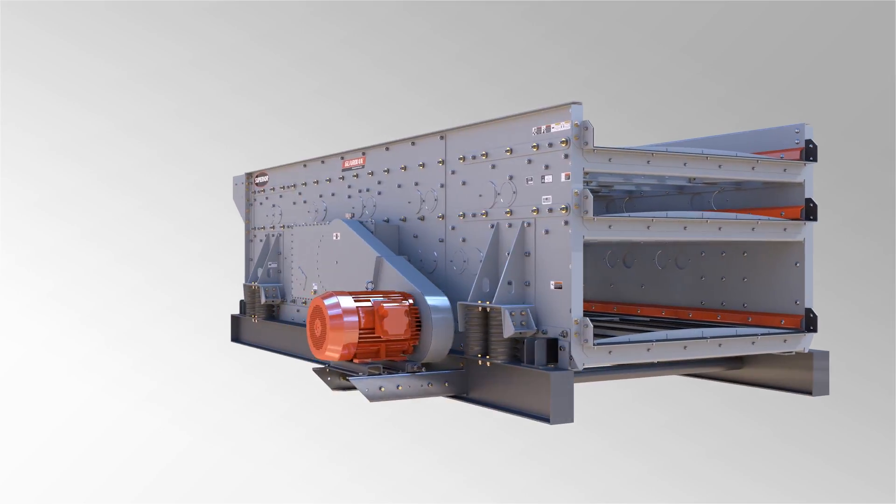One of the challenges with the belt guards on these triple shaft screens is they're typically two-piece — they're very big and heavy. It takes a couple of guys to remove it to get in to change out belts. So what we came up with, we went to the engineers and said we need to come up with a solution for this. They came up with a segmented belt guard — it's a five-piece guard, which sounds like a lot, but the heaviest piece is 50 pounds.